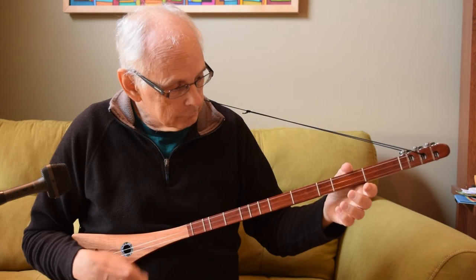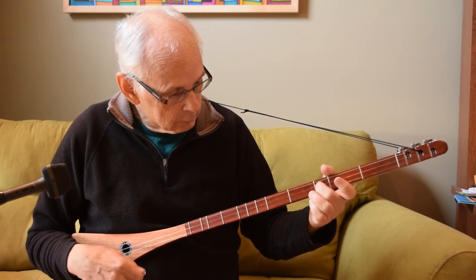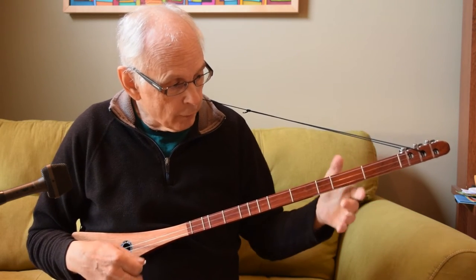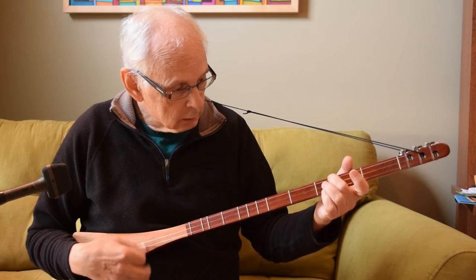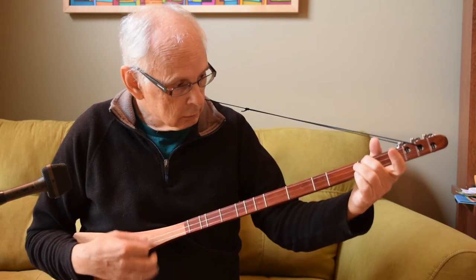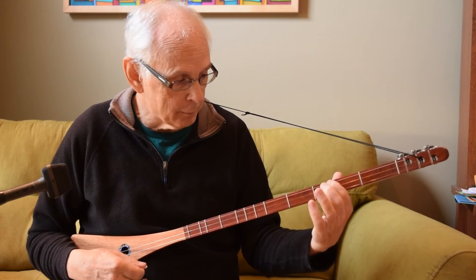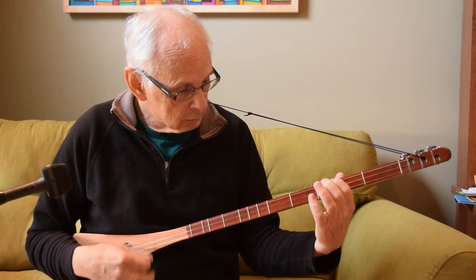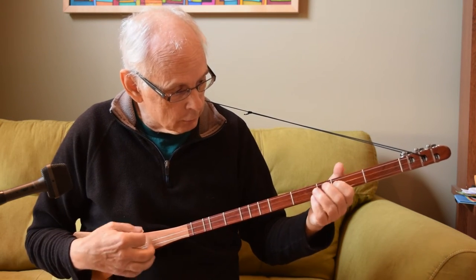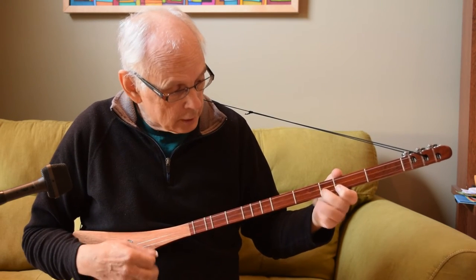You could also do it on the first string, or the second string. You can do it from an open string to a fretted note, or from one fretted note to another — like if I finger the second fret with my first finger. That's the classic bluegrass introduction. And you can do that basically anywhere on the fingerboard.